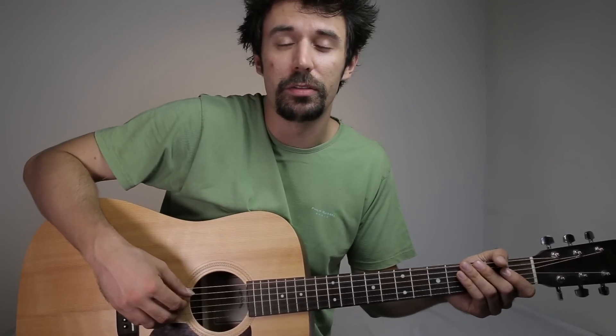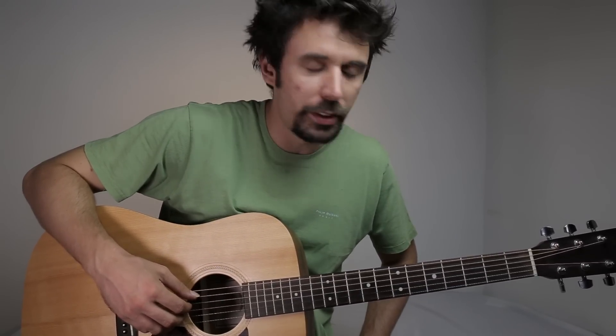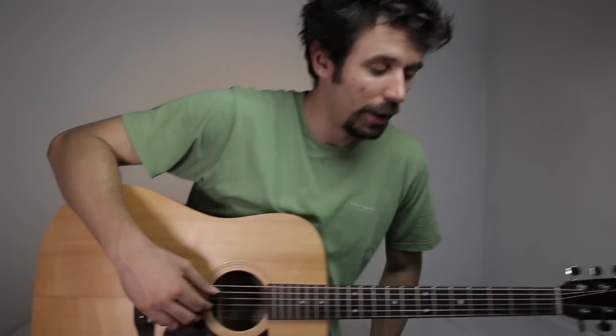Hi guys, this is How To Play Easy Videos and today's lesson is gonna be Don't Be A Fool by Shawn Mendes. We gonna need three chords and we gonna have two chord progressions. Let's start.